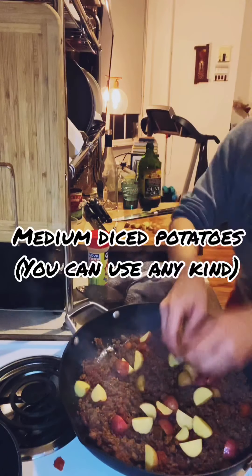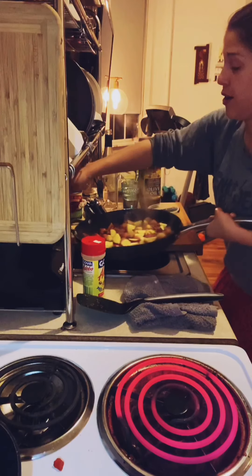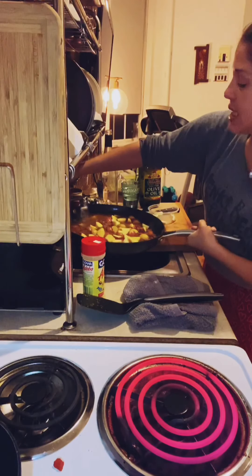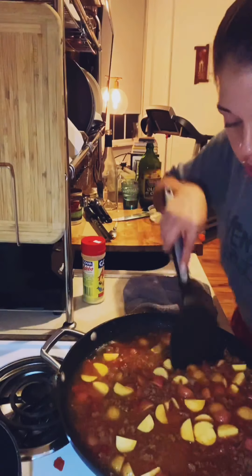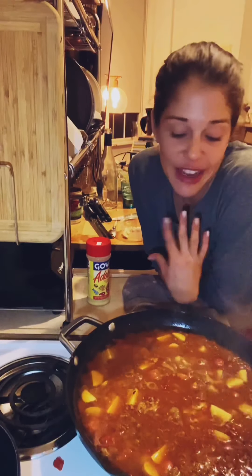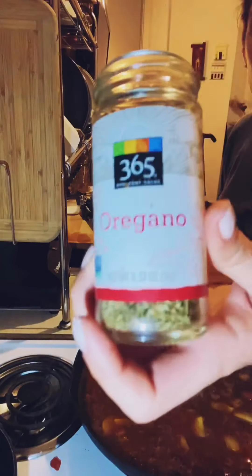Now that all the liquid from the tomatoes has evaporated, I'm throwing in the potatoes and spreading them around. Normally my mom would use beer here, but since I don't have any I'm going to settle for water. This is going to help the potatoes cook, and while they cook all that liquid is going to reduce and get really saucy. I'll simmer this gently for 10 to 15 minutes until the potatoes get soft and it'll be ready to serve — easy as that.